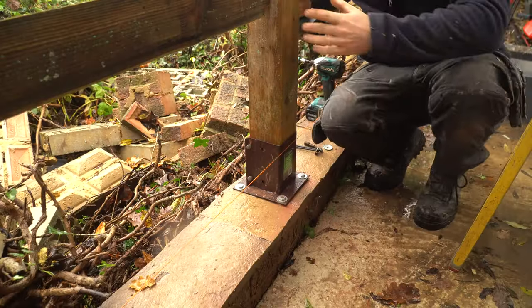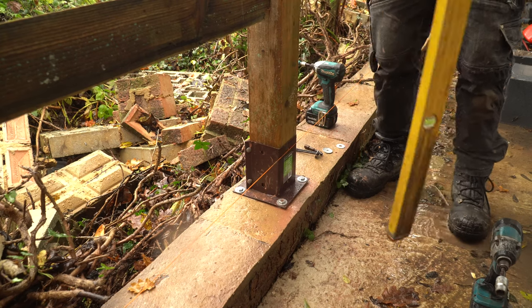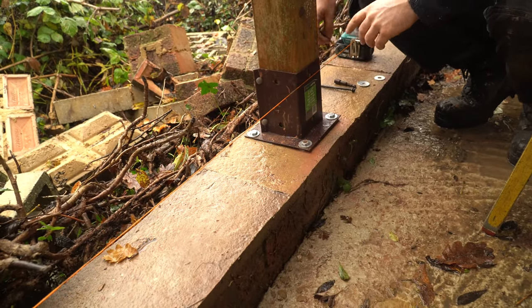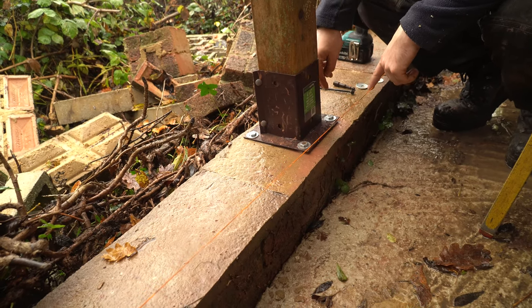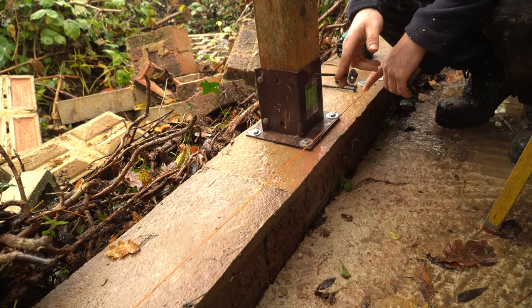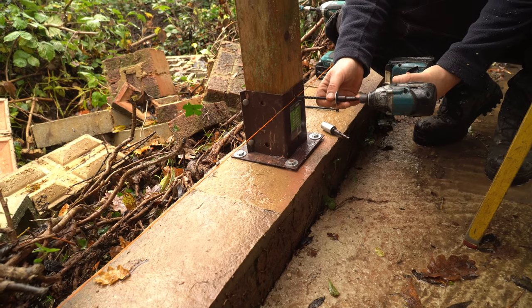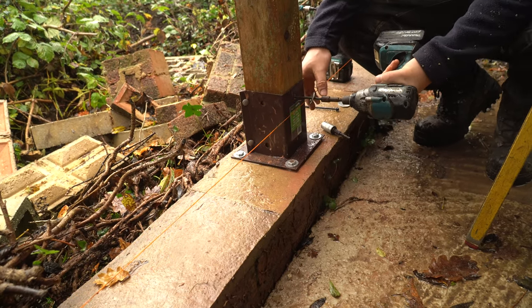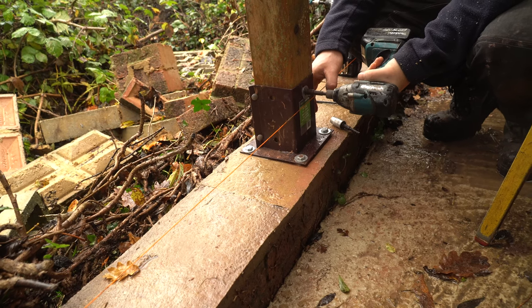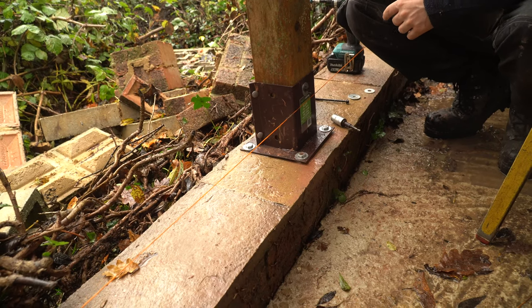Whilst maintaining the post level, once you've tightened up your bolts as tight as they go, just check level again — that's perfectly level. On the front of the bolt down you've got holes all the way around the outside, holes on the side for cleats, and on front and back you can put in a screw with a washer to keep the post secure inside the bolt down. That's going to make sure that post will never come out, then you move on to the next one.